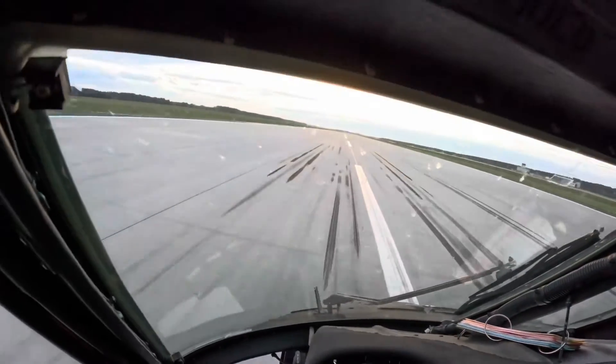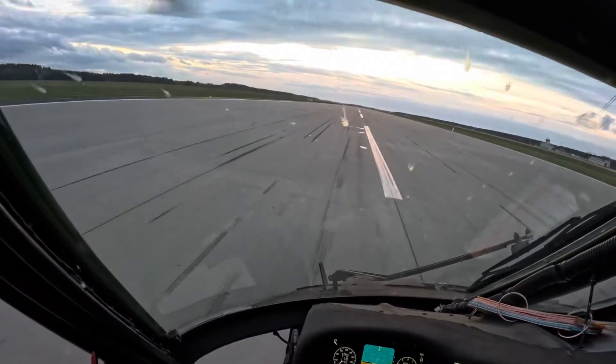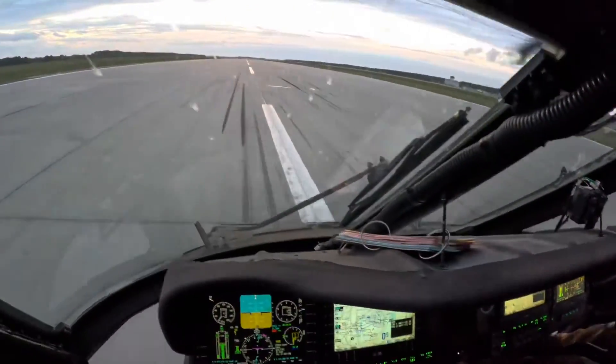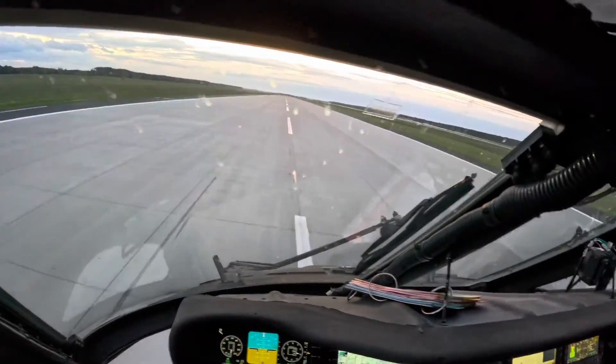Very smooth sit down — very smooth. All right, so we're going to take this maneuver right into a level acceleration takeoff.